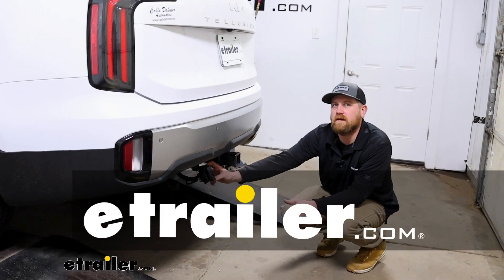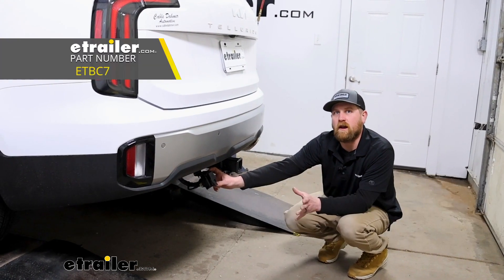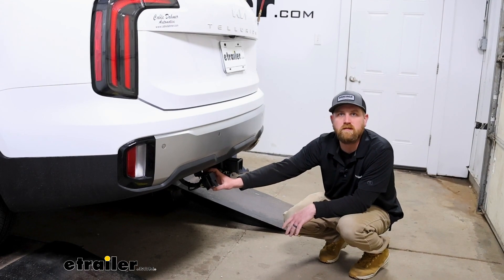Hey everybody, Ryan here at eTrailer. Today on our 2023 Kia Telluride, we're going to be checking out and showing you how to install the eTrailer.com universal brake controller install kit.